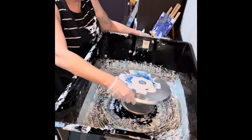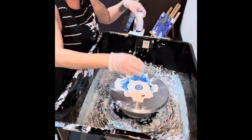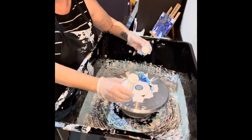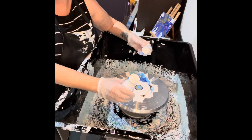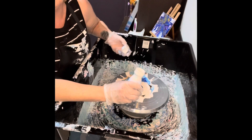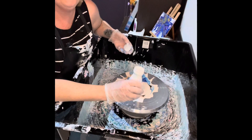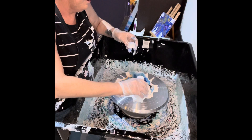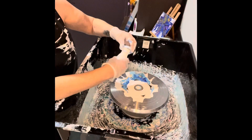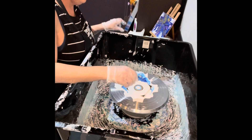I'll just centre that up a little bit. And then I'm going to put on our Amsterdam Titanium White mixed with Australian Floetrol. I put a lot of Floetrol in there because I love getting all that webbing — it just looks so good on coasters. About that much. And then we blow it.